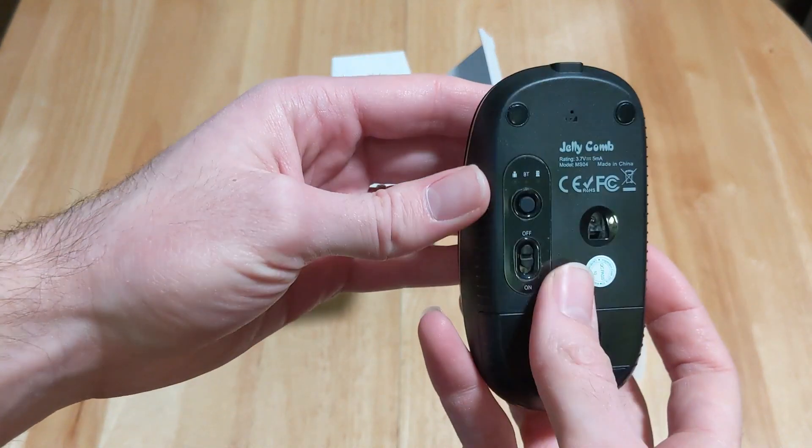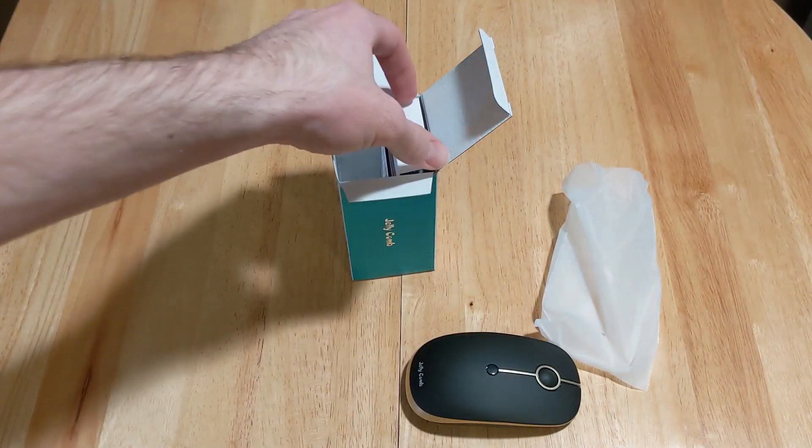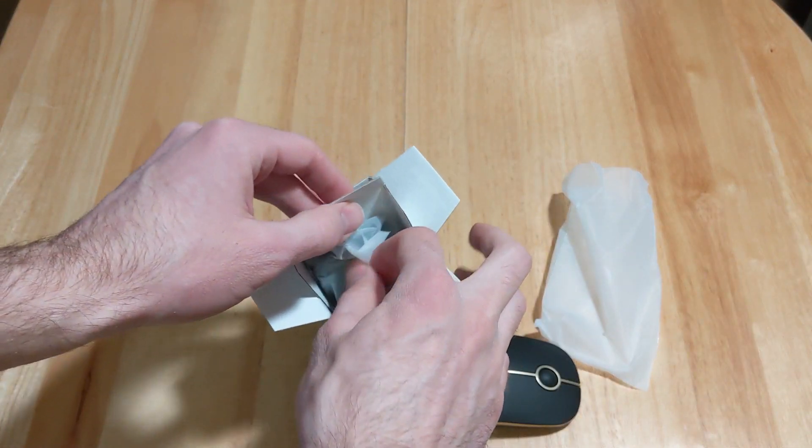It doesn't take any batteries — it must have an internal battery. I'm guessing there's a charging cord in here.